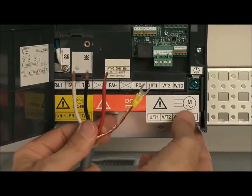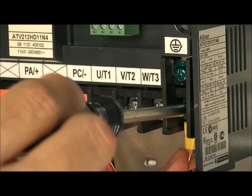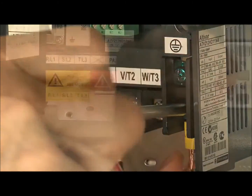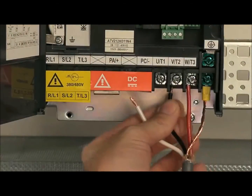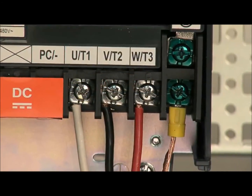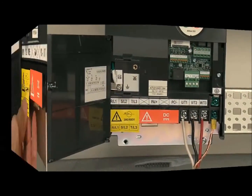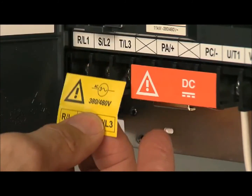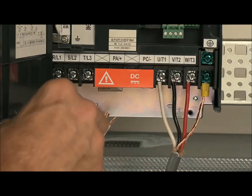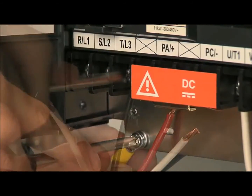Now, connect the ground wire from the motor to the ground terminal. Then, wire the drive to the motor. Finally, wire the drive to the line supply. Connect ground and line power to R-L1, S-L2, and T-L3.